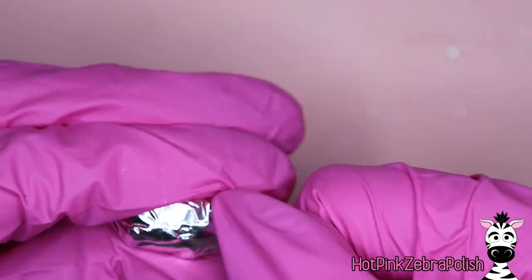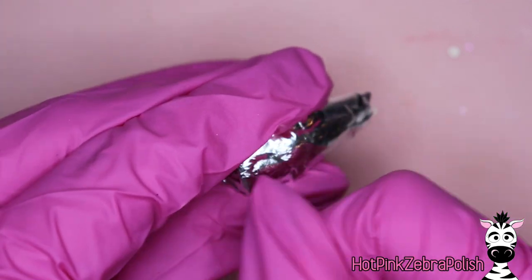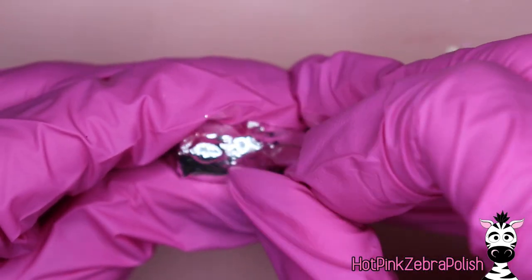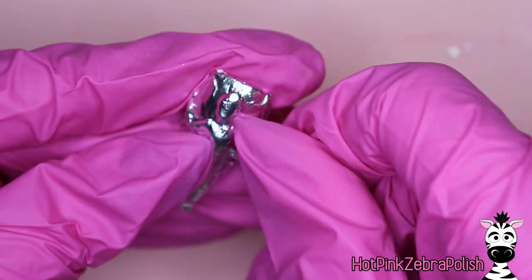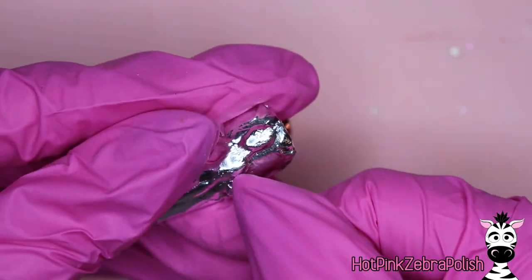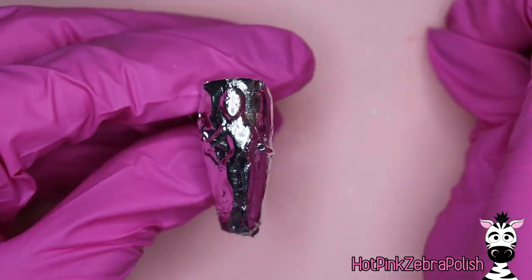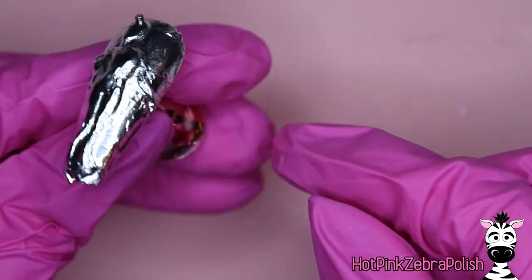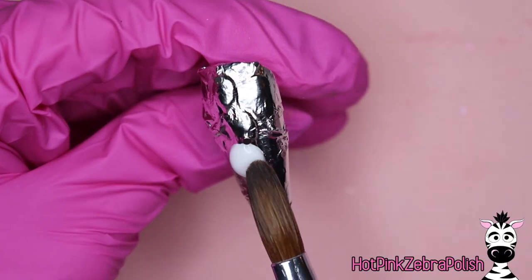Now, after everything's been sculpted in a nude color, we're going to wrap the nail with aluminum foil and press it down into all the nooks and crannies with a silicone tool, your fingernail, or a brush cover — which I actually find really helpful to use as a little rolling pin to roll out the flat areas and get all the wrinkles out. Once you have it nice and snug onto the nail, you're going to place magnets on top of the ones that are already inside the nail.